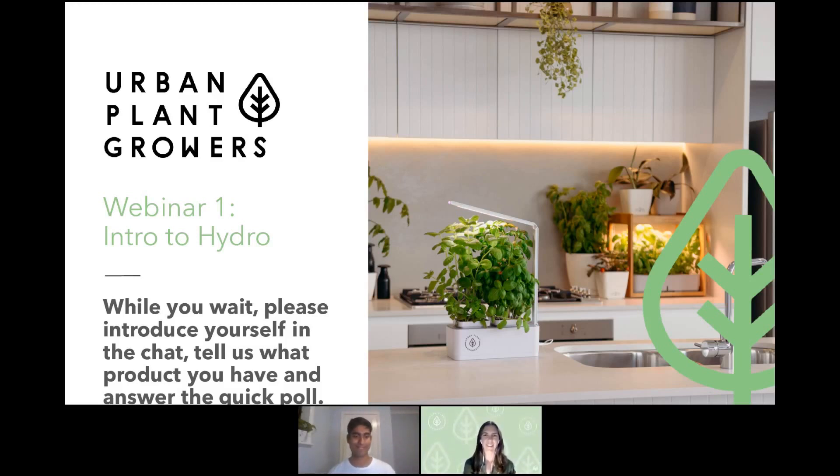Hello and welcome everyone who's joined us already for our very first webinar. We're just going to take a few moments to allow some more people to jump on — we're just on 7:30 now. In the meantime, if you want to use the chat section on the right, you can introduce yourself, maybe write down what products you have. We also have a poll on the right-hand side you can answer while we're waiting.